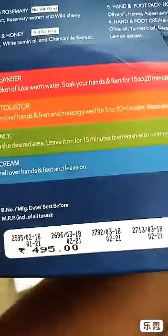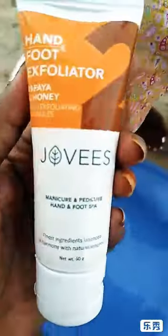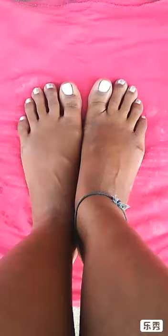So, I'm going to talk about Jovis's kit. It includes a cleanser, exfoliator, pack, and cream.